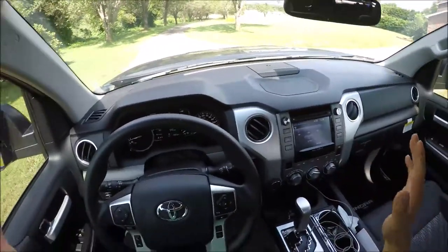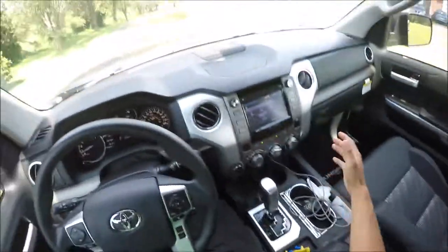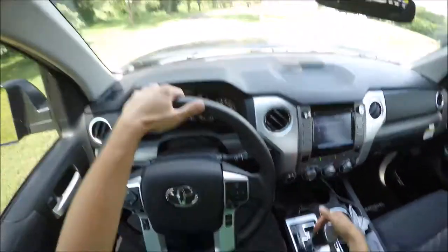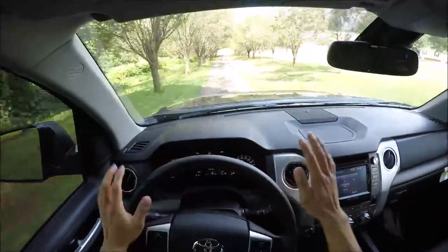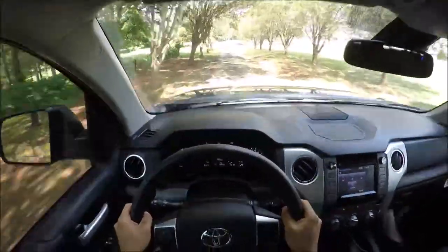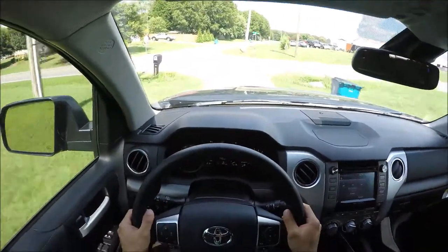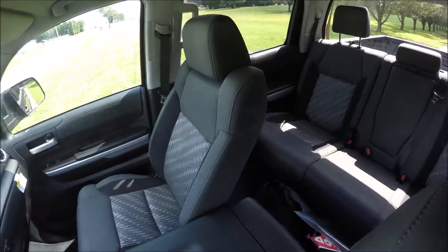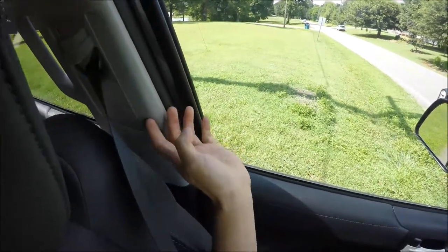Right off the bat I noticed that everything just feels so bulky in here — everything is so masculine, and there is so much room. Starting off, you do notice you have a very big hood in front of you. You just know all the time that you're driving this truck how big it is. It's not the biggest truck on the market, but it does a good job of reminding you that you're in a very big truck. Visibility is very good to your right and to the front, but to your left there's a pillar that is blocking the view.